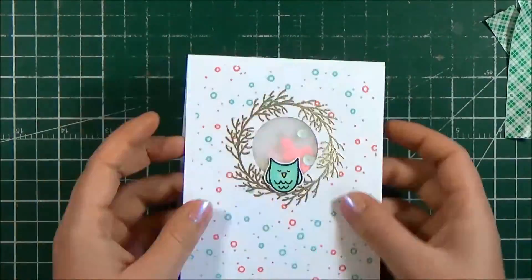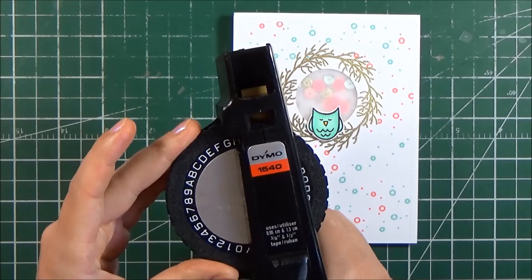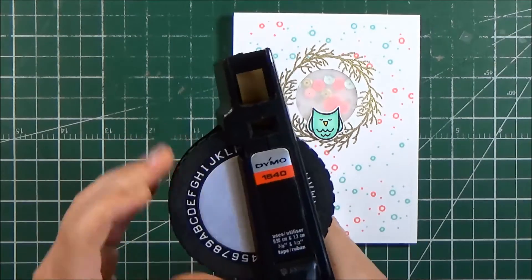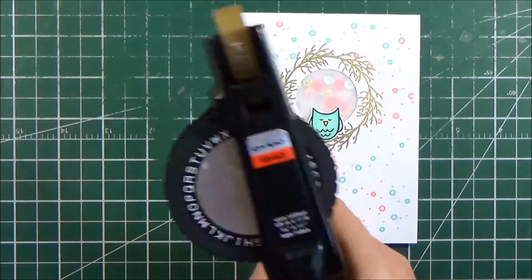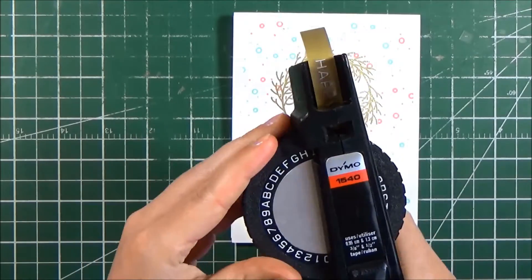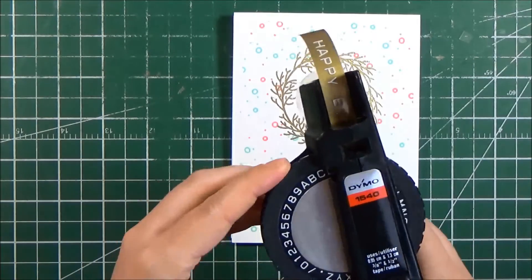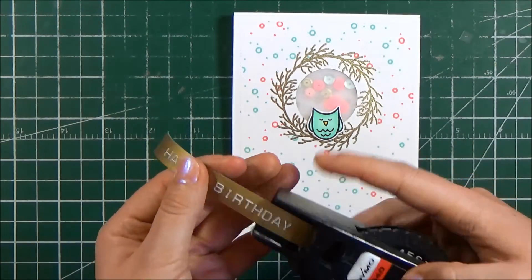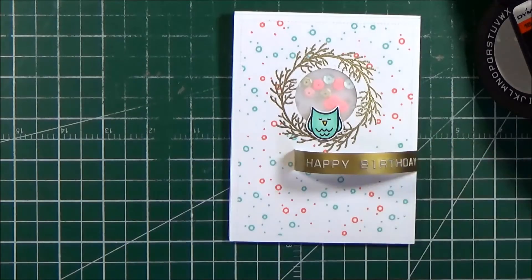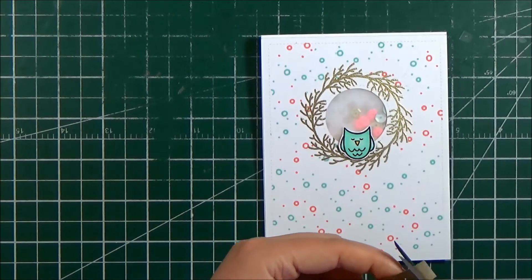I then add some regular 3M foam tape to pop that up onto the front part of my card. To complete the happy birthday message, I use my manual label maker to create a little gold tag that says happy birthday. This label maker is something I've had in my stash since I was a kid — my parents about two years ago gave me a huge box of craft supplies I'd had as a child and this label maker was in there, so I just refill the tape. In this case I'm using gold to match the rest of the card, and it still works just like the day I got it.